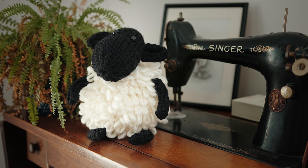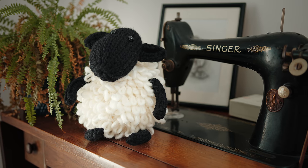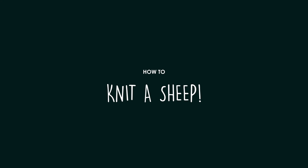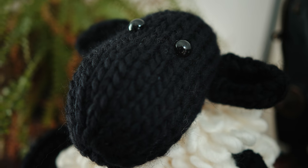Hello and welcome to Flock and Fern. In today's video I'm going to teach you how to knit this super cute little sheep. This is going to be a video series so there's going to be three different videos that will take you from start to finish of how to make this sheep.